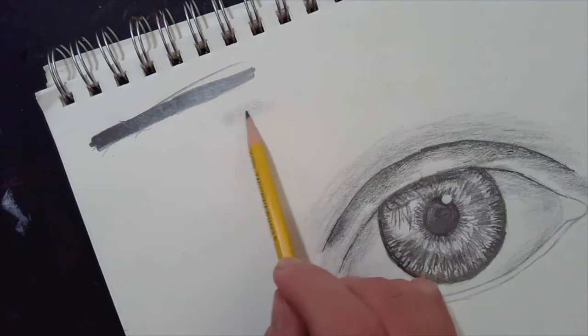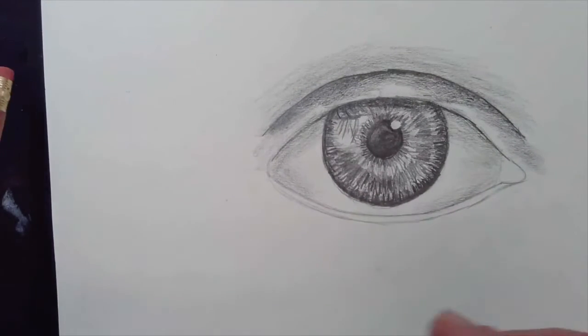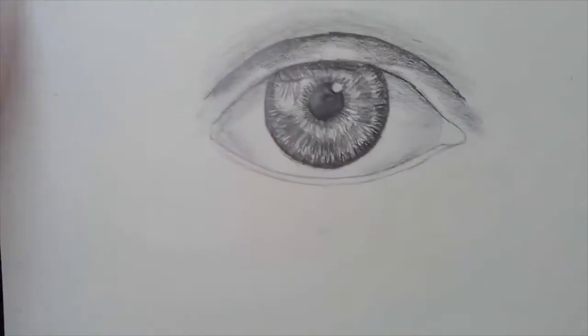Look at how many times I'm going back and forth over this little tiny area so things blend in. I can't stress that enough. I'm going to get a bevel point on my 2H and start to look at the skin underneath here.